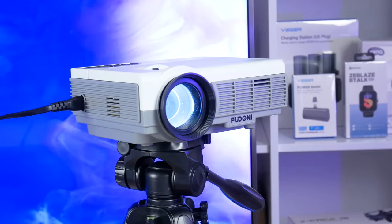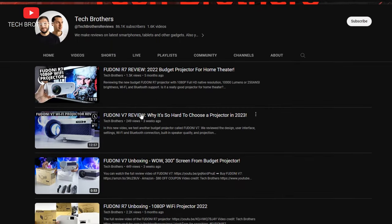What's up, guys! I am back with another budget projector, and this is already the third projector from the Feudoni brand that I am testing on our channel Tech Brothers.